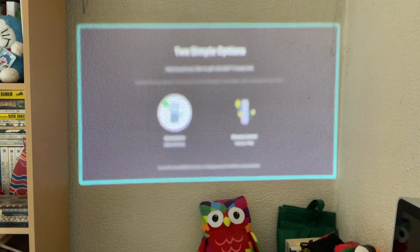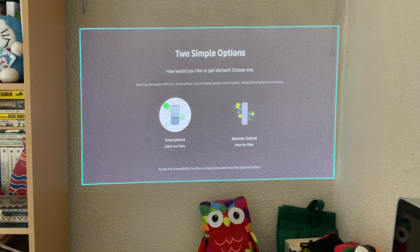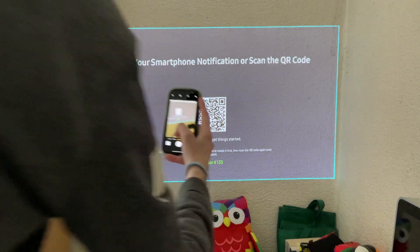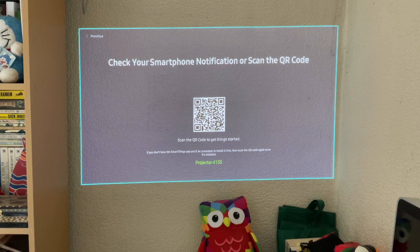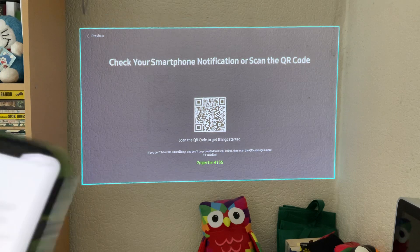It's automatically projecting onto the textured wall — apologies for that. It's saying smartphone setup is quick and easy, so let's try that. It says check your smartphone notification or scan the QR code, so let's do the QR code. That's a smart way to do it — blocking the light — and now it's taking me to the Samsung web browser which wants to open SmartThings, which we do have.